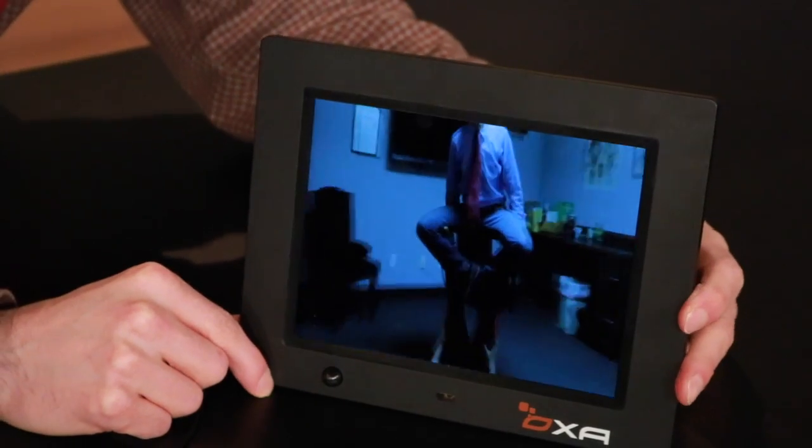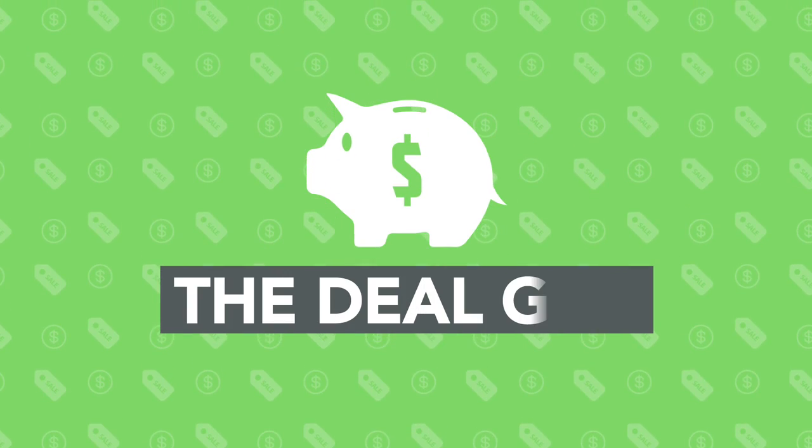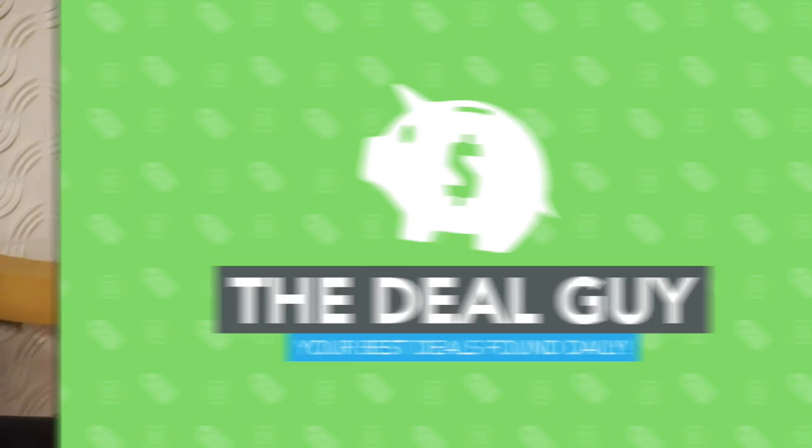I have an awesome deal on motion sensor digital picture frames that also play video. Hi, I'm the YouTube Deal Guy, Matt Granite. I'm here for you every day to save you more cash than anyone else in the country.